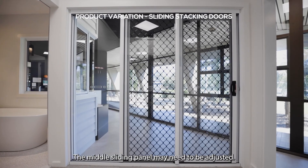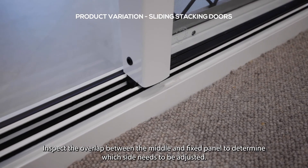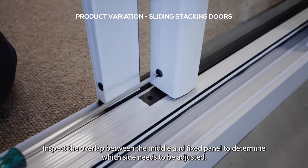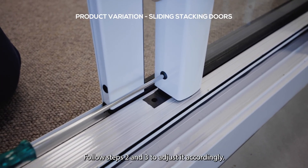The middle sliding panel may also need to be adjusted. Inspect the overlap between the middle and fixed panel to determine which side needs to be adjusted. Follow steps two and three to adjust it accordingly.